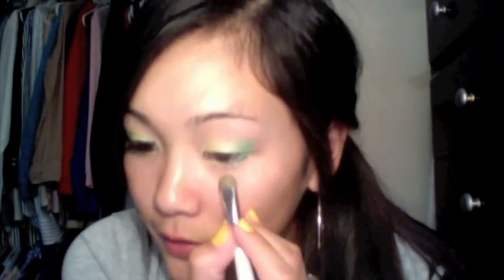You can even go back with the yellow — just grab a little and kind of dust it over the green to help blend it in. That looks good. Now we're going to take the green again, the 'Shamrock' color, and put it on the lower lash line. Then take 'Dollhouse' again and put it on the inner corner of the lower lash line. Make sure those two colors are blended together so you don't have a harsh line.